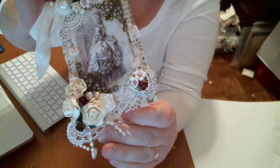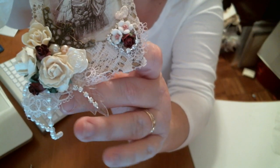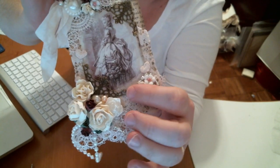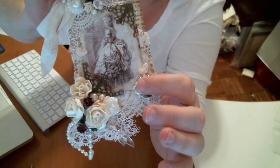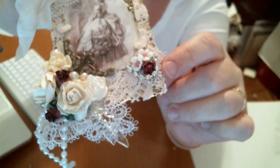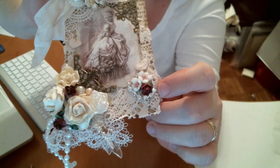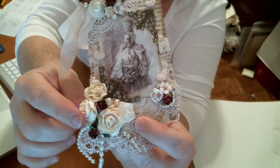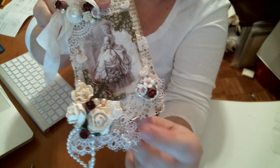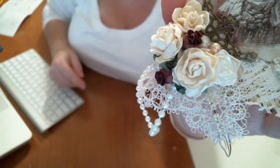Right here on this one, if you can see it, there is a clear acetate leaf, and that has a piece of rhinestone trim that she's carrying now — just absolutely gorgeous — which I also put right here around this cluster of a mulberry rose and some of those really pretty porcelain flowers with a pink rose in the center. And on the other side here I have some of these really pretty mulberry paper roses along with the cabochon roses that Lili carries. Just really pretty.